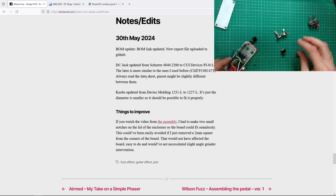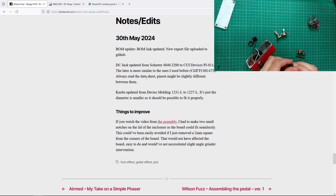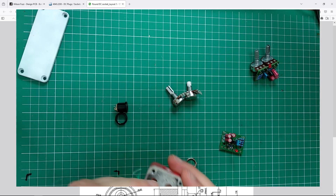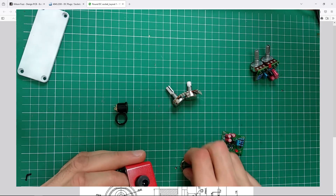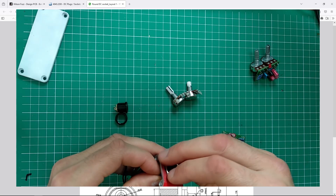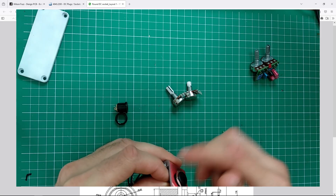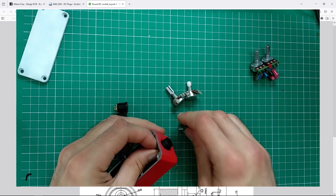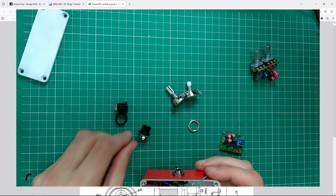Here, I'm going to use another one. I put here a CUI Devices jack — it's pretty similar to the Cliff FC681473. They're pretty much the same in terms of size and will fit here, but this one is mounted from the outside. The nut goes outside and it's way easier to assemble — you can unscrew it, take it out, no soldering needed.